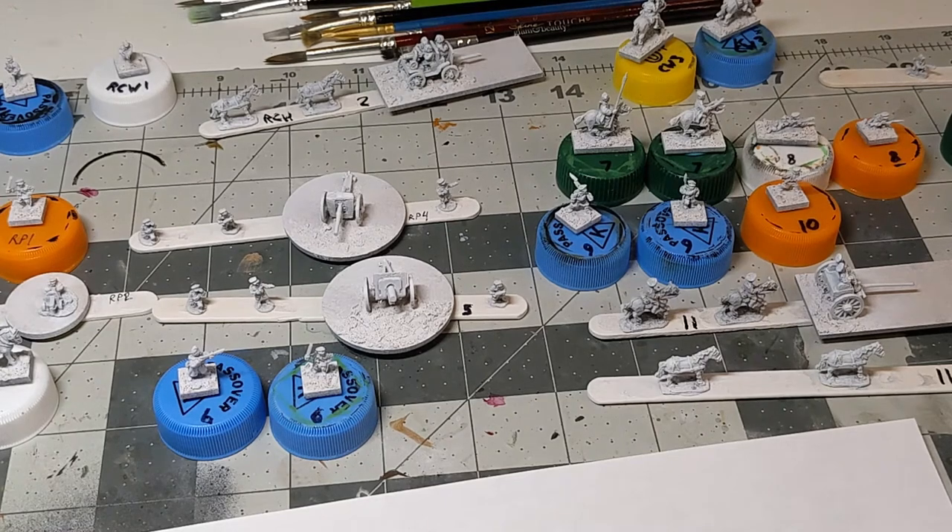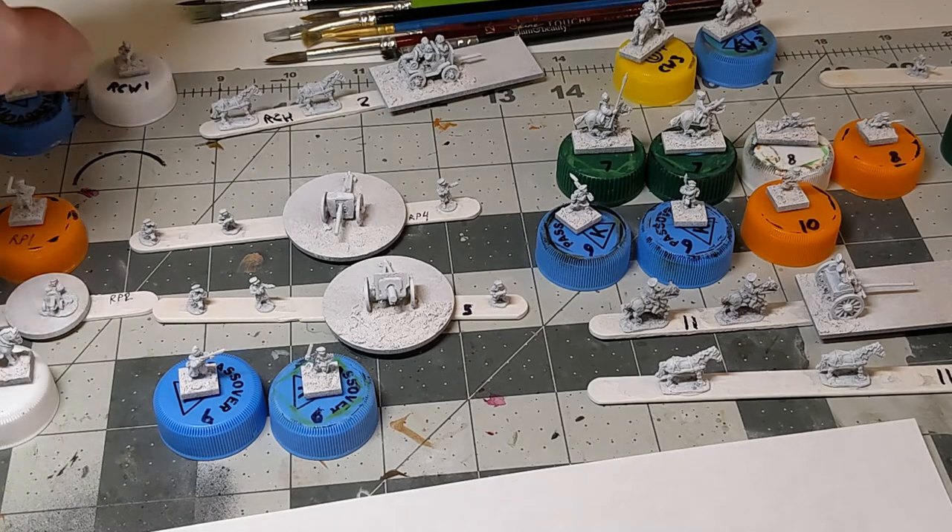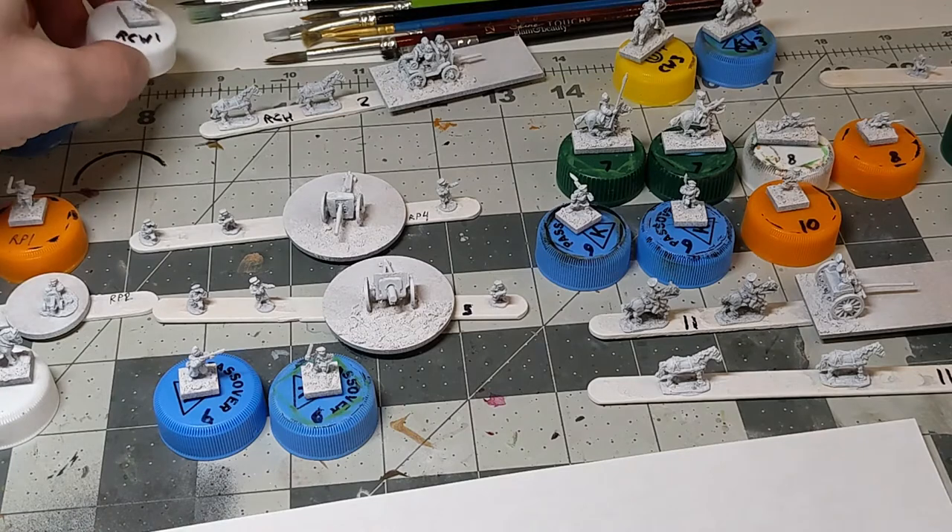Hello ladies and gentlemen, this is Chris from Pain and Glory and we are here to start a new project with three things that are very near and dear to my heart: Pendragon miniatures, 10 millimeter, and World War I. Specifically we are looking at World War I Russians and a little bit of RCW, Russian Civil War.